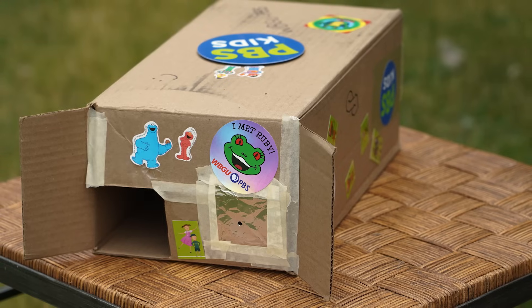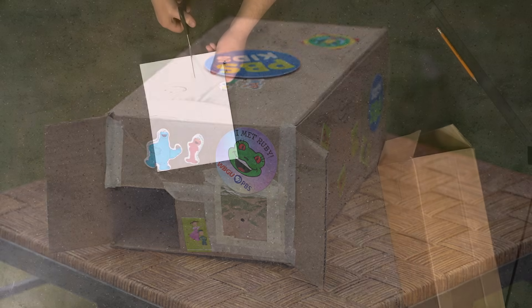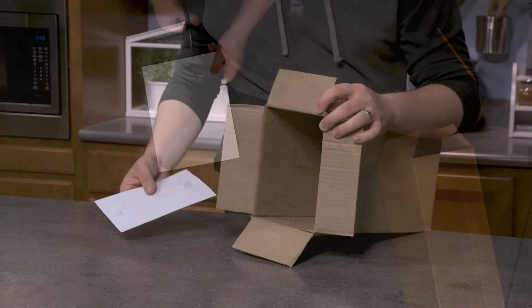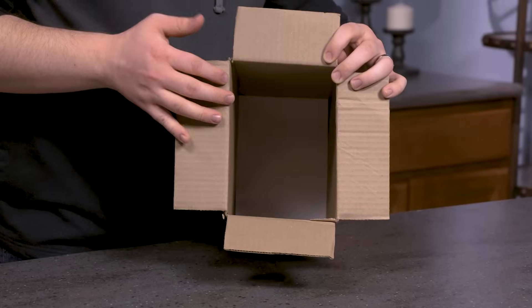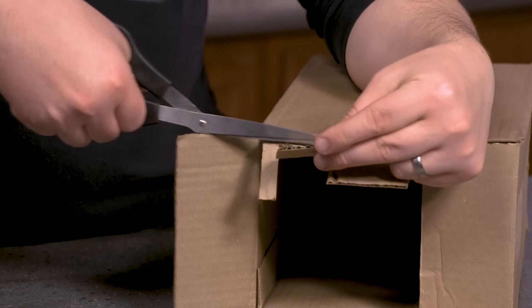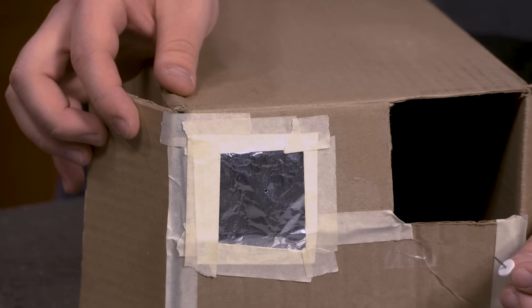A pinhole viewer is a little device that you can construct which allows you to safely view the Sun without needing eclipse glasses. You can make a pinhole viewer out of something like a cardboard box — put a sheet of white paper on the opposite side of the box from where your pinhole is, cut a hole in one end of the box and fill that hole with some aluminum foil so you can make a really precise pinhole. Then, without looking at the Sun, point the pinhole back towards the Sun and move it around until you see the image on your white piece of paper as you're looking up through the box.